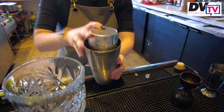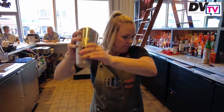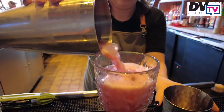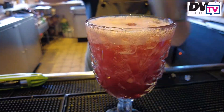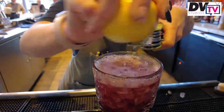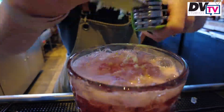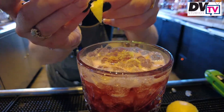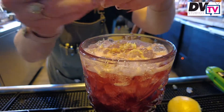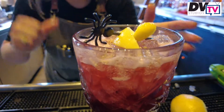Add ice to the shaker and give it a good shake. Pour it into a goblet. Zest a lemon on it and garnish it up — here we're using a lemon peel. You can use a cherry, a lemon wedge, anything you want, and we're sticking a little spooky spider pick in it.